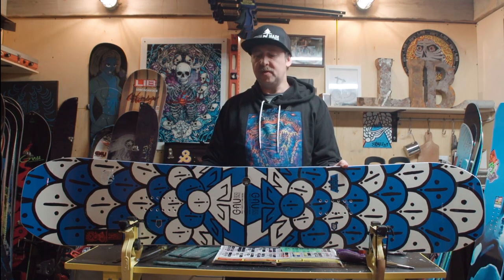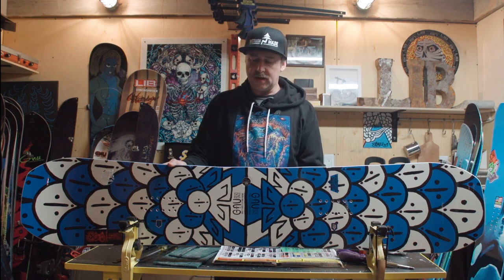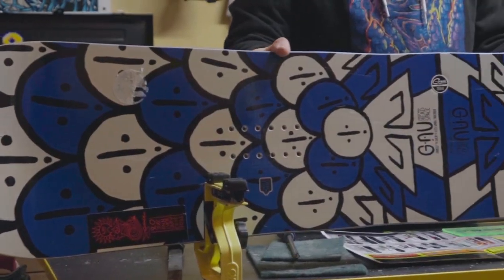Hey, Ryan Davis with Gnu Snowboards. I'm happy to talk about the Gnu Headspace right now.